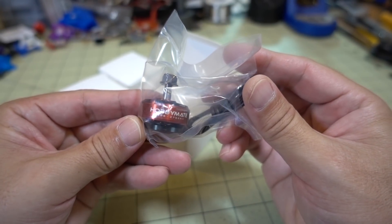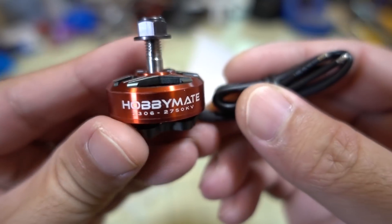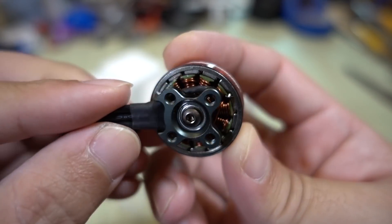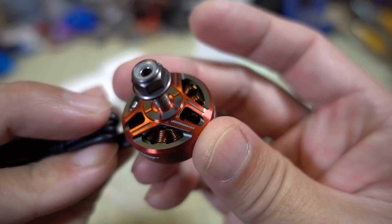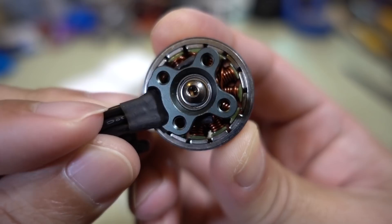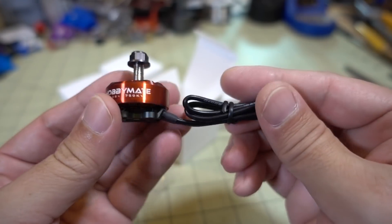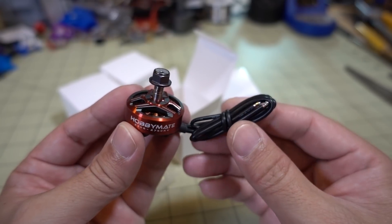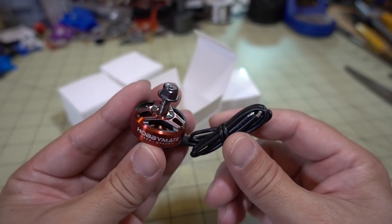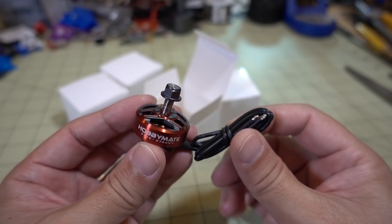These are the new Hobbymate 2306 motors — I previously reviewed the 2305 motors and these are a little bit bigger. These are made by RCN Power and look very similar to one of their motors. They've got really nice windings and very nice air-gap curved magnets. I liked the 2305 motor — it's very lightweight and had plenty of power — so this one ought to perform pretty well. I'll have a video on this one coming up soon. Also, if you buy four of these motors, you get a free Meteor frame, which is about a $40-$50 value.